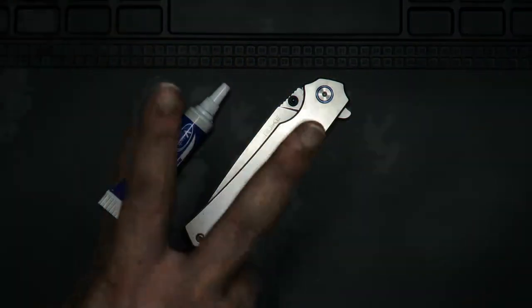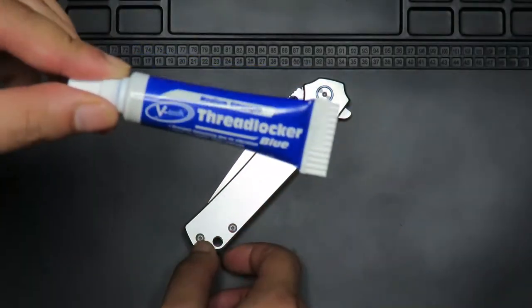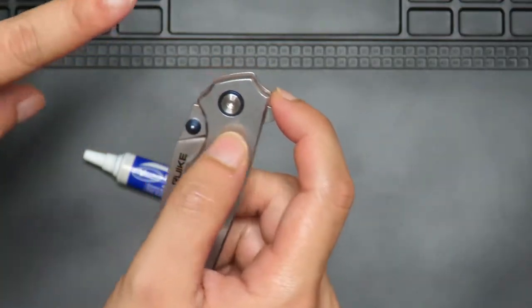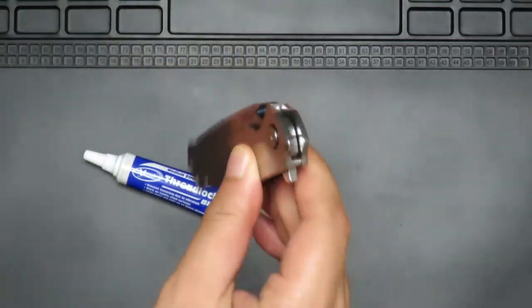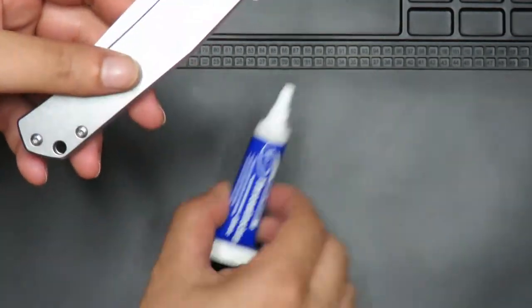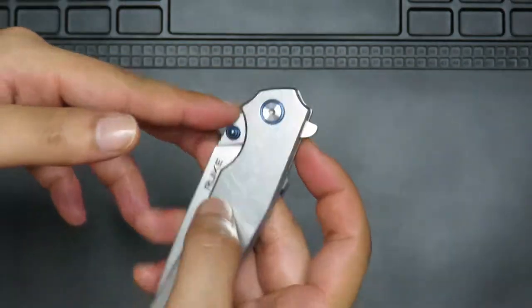I basically only have two tips for you today. The first is that you always want to use a medium strength thread locker on your knife. The reason why is that sometimes when you have the pivot screwed in, just that vibration of opening and closing will actually unscrew the pivot. So you want to use medium strength thread locker, or blue Loctite, to make sure that it doesn't vibrate out as easily.